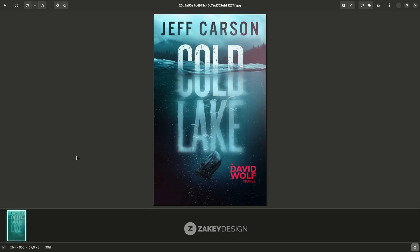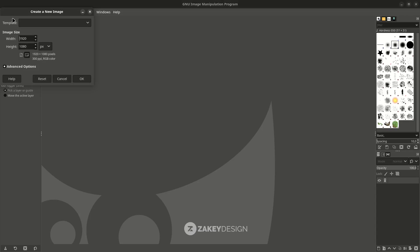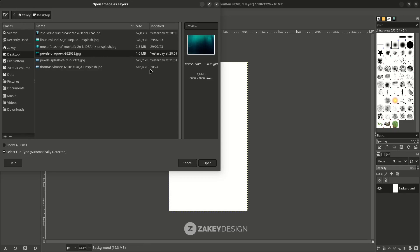In this tutorial I'm going to show you how you can create this book cover design in GIMP. It's really good for practice, how you can achieve this kind of result. First go to File > New and set the size, change it to portrait size. Next go to File > Open.